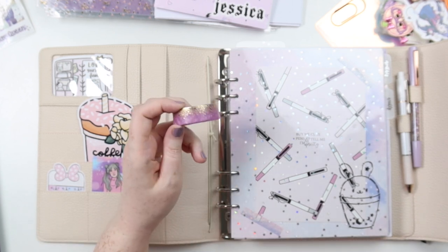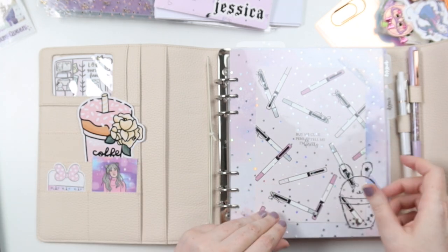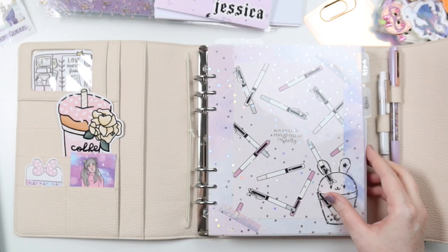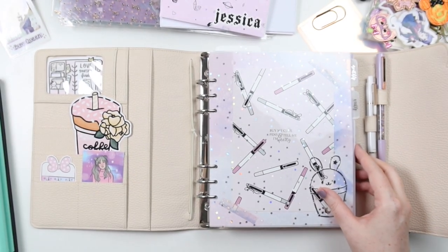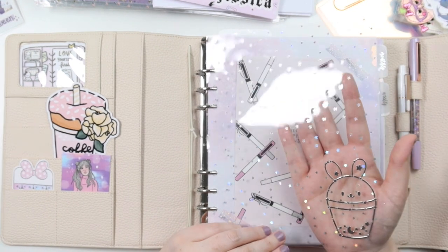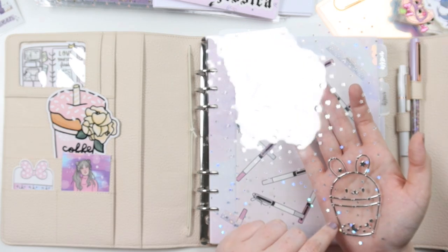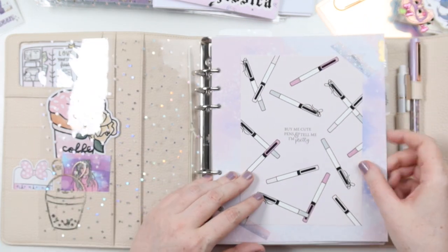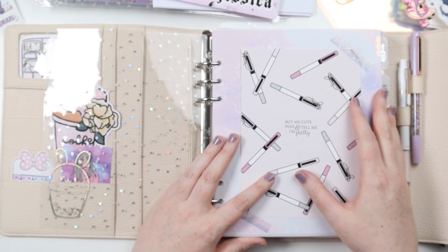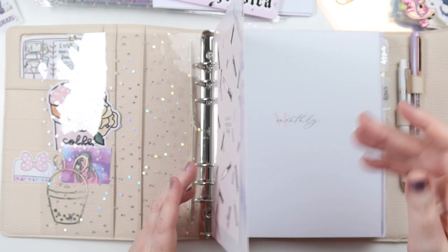We got some washi from the six-year bundle, so we can use that. I'm also using this acetate from Scribble Prints Co on the Stars and Holler, and then a metal deco piece from Happy Scrappy. There's a whole video up on this setup on my channel, so definitely go check that out.